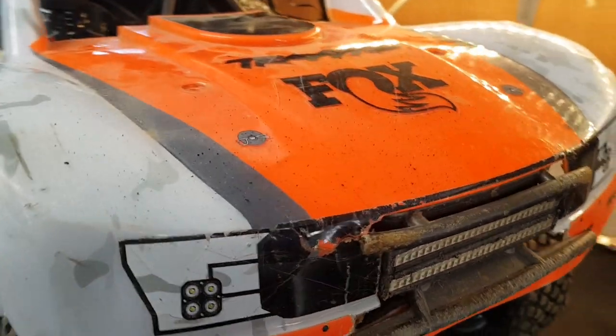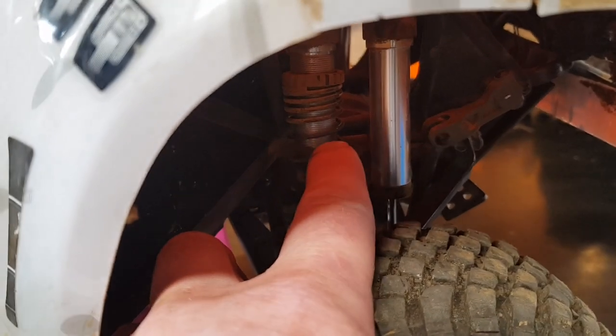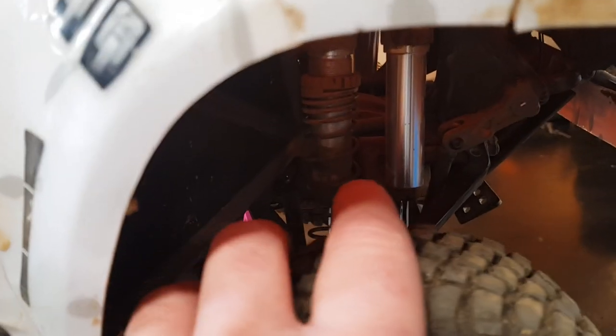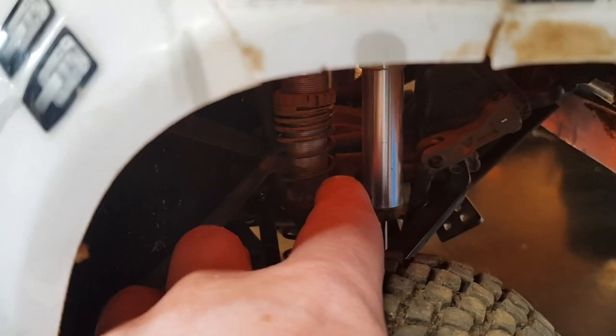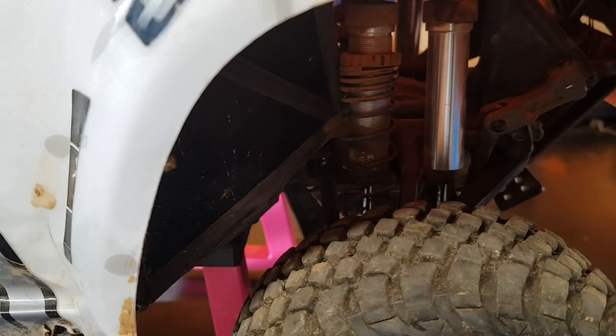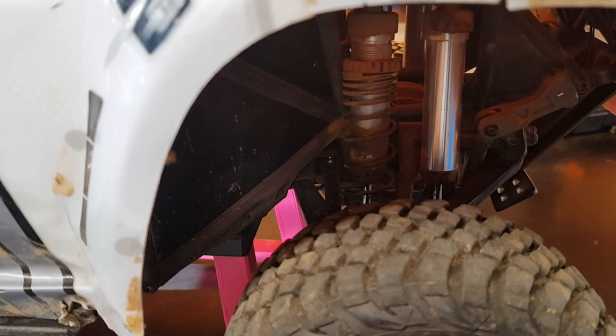Hi guys, Team RC 3D Prince, and today we are going to look at the front differential. It often gets overlooked compared to the rear one. The rear is obviously easier to get to; the front is deep in the insides of the truck, so it's not always the easiest to get to. It doesn't take as much punishment as the rear differential on the truck, but we're going to have it out and see what it's like.